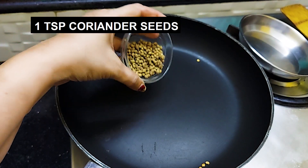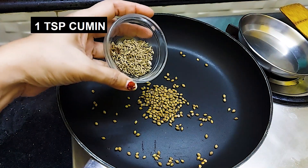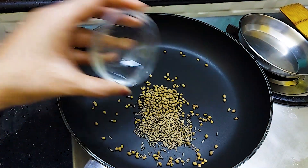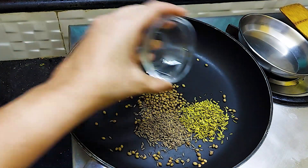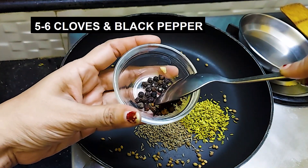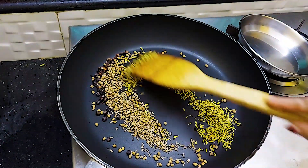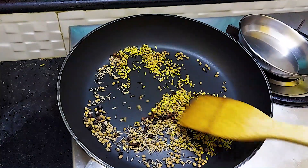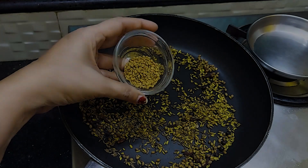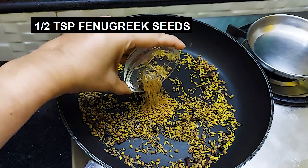Now add 1 teaspoon of coriander seeds, 1 teaspoon of jeera, 5-6 cloves, and 5-6 garlic seeds. Also add 1 teaspoon of cumin seeds and 1 teaspoon of cinnamon.